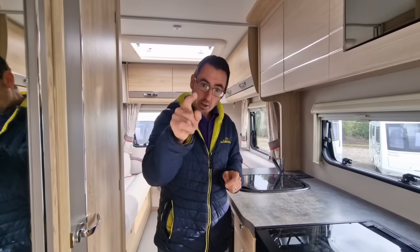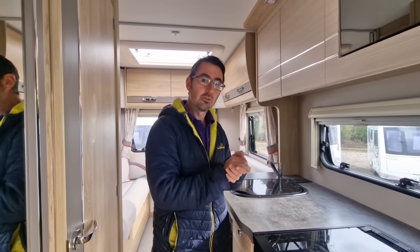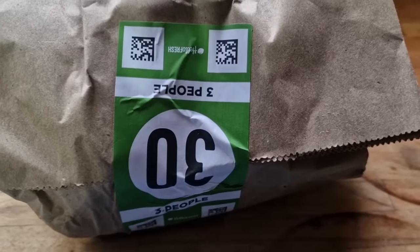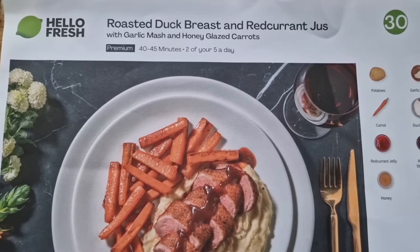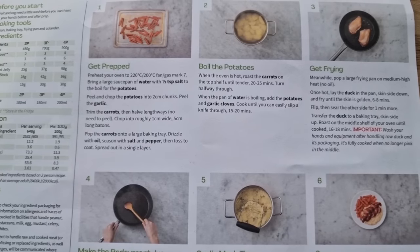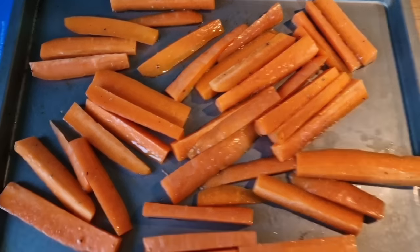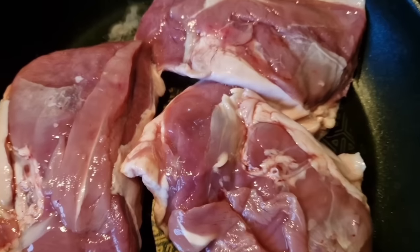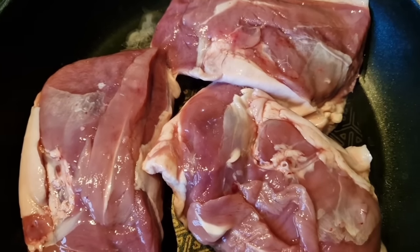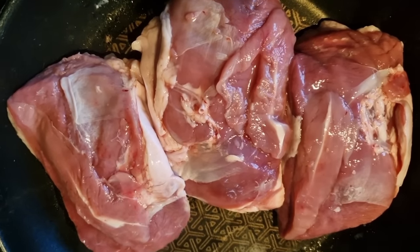Let's go and see how we're getting on with our cooking and look at the finished product. We're doing bag 30 - this is the roast duck breast with redcurrant jus. Here are the instructions, so let's get it cooked. Prep-wise I've got my carrots and potatoes, and I'm searing the duck. They definitely don't hold back with portion size - those duck breasts are massive!